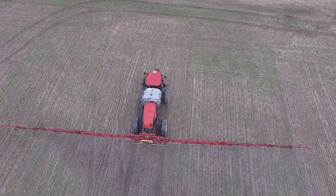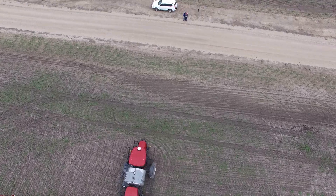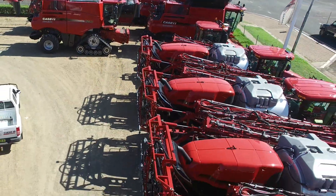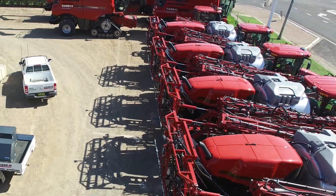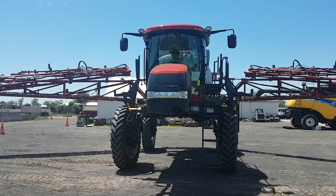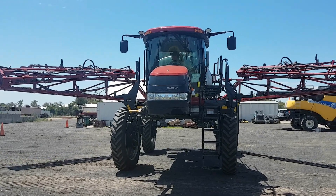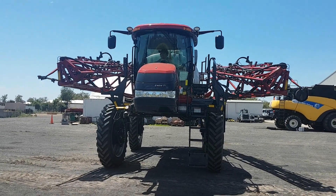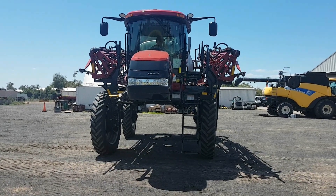Generally with a self-propelled machine we start aiming at customers that are spraying about 20,000 acres a year - whether that's a 5,000 acre property that sprays four times a year or whatever. For used ones it could be anyone wanting to get out of a trailing rig into a self-propelled. Contractors like them because they can move them around the roads a lot quicker and get jobs done faster. A lot of people have changed over from a traditional tractor and tow-behind sprayer to the self-propelled in the last couple of years and found it just gets the job done a lot quicker and more efficiently.